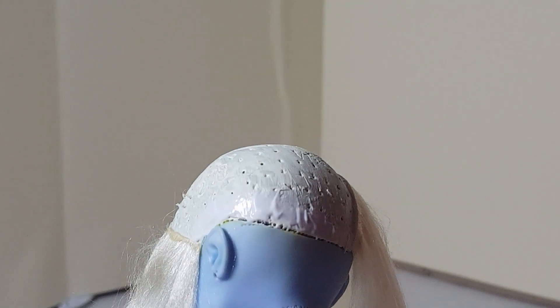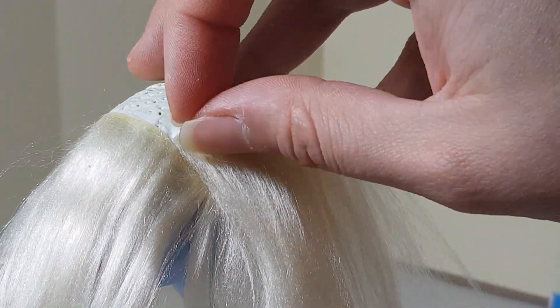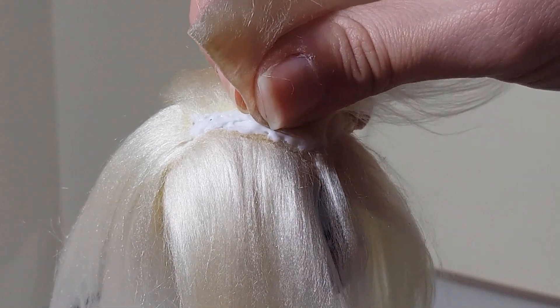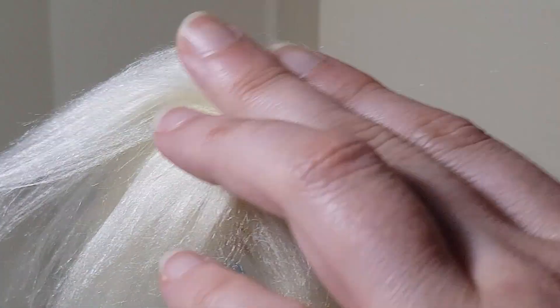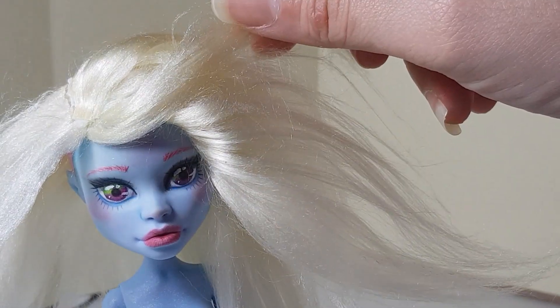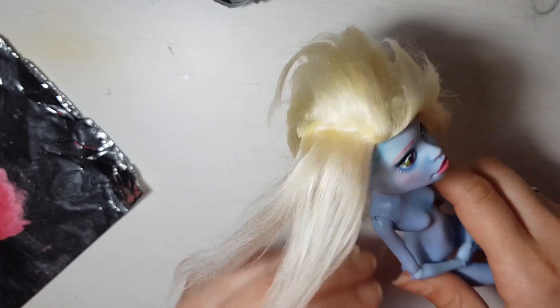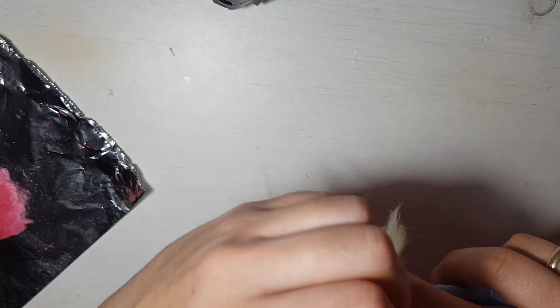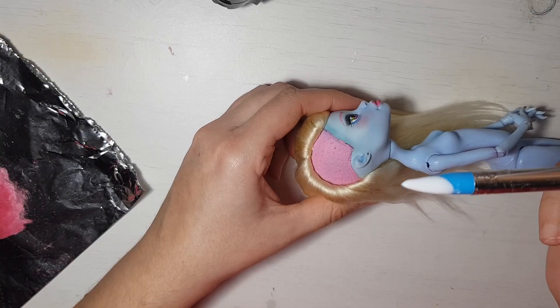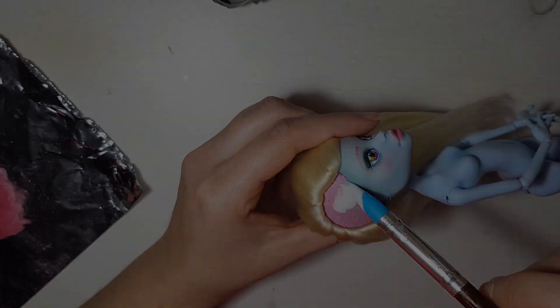Then I just kept gluing wefts starting from the bottom until we get to the very top part. I want the pink part to look like it was shaved, so I cover it with Mod Podge and flocking powder.